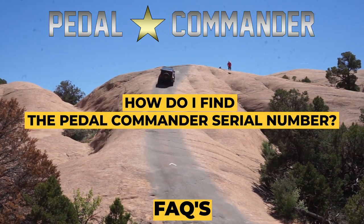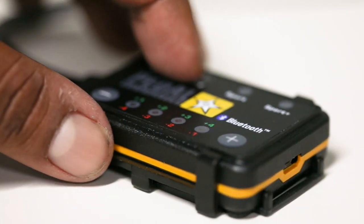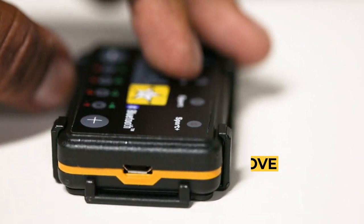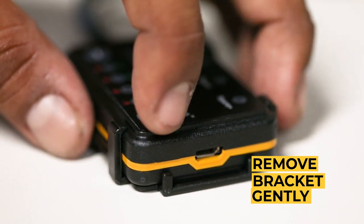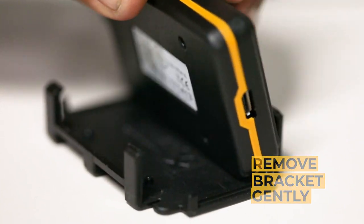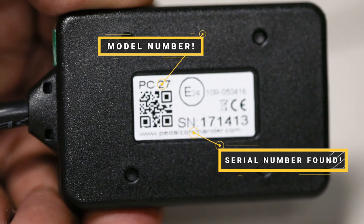How do I find the Pedal Commander serial number? Grab your Pedal Commander — if it's in the bracket, make sure not to twist the cables — and take it out of the bracket. Once you've taken it out, look on the very back panel sticker and you'll find the serial number and model number right on the back.